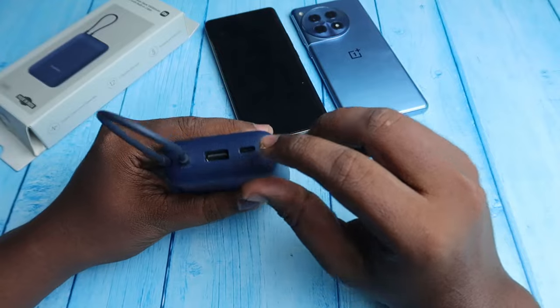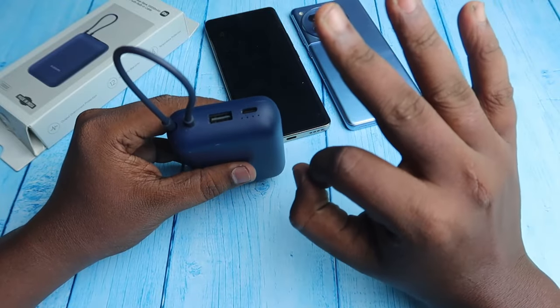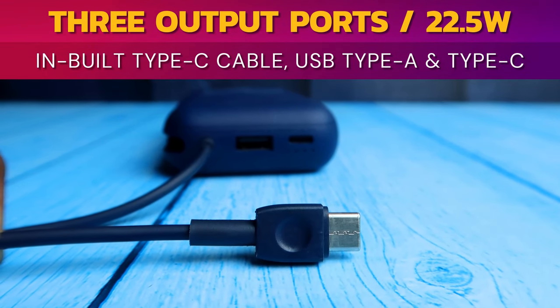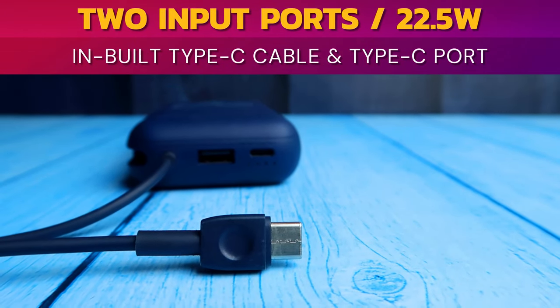Apart from the inbuilt cable, there is also a USB Type-A port and a USB Type-C port. In total, this Xiaomi Pocket Power Bank supports three output ports: the inbuilt Type-C cable, a Type-C port, and a Type-A port. For input, it supports two ports: the inbuilt Type-C cable and the Type-C port.